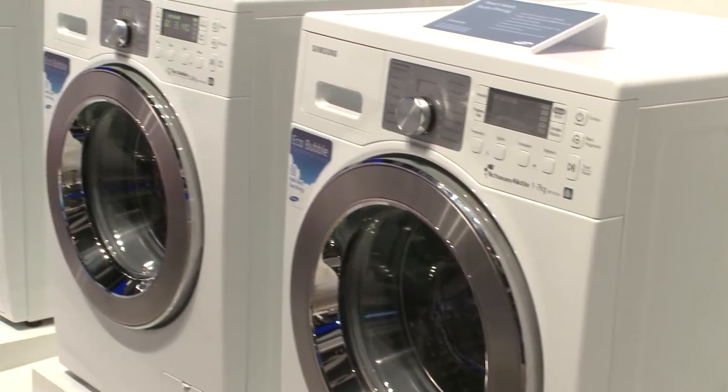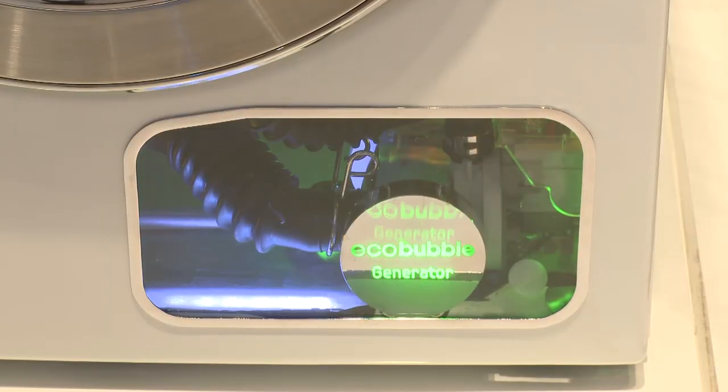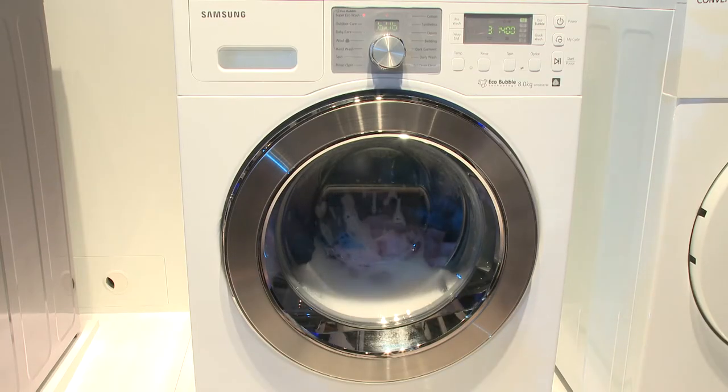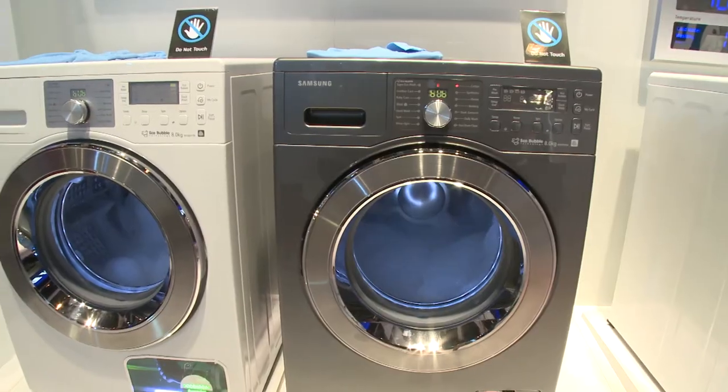The improved cleaning power is all down to the foam. Rather than the conventional method of mixing detergent and water inside the drum, Samsung's new technology mixes it in a separate bubble generator and then injects the foam into the drum. Samsung claim this gives better cleaning power because the additional foam lowers the surface tension, which means the soap molecules can get into the clothes much more effectively.